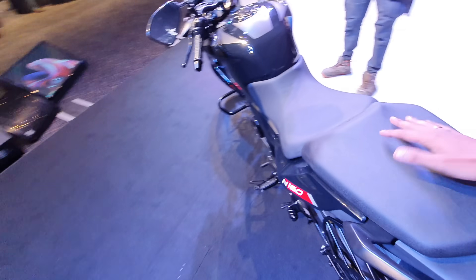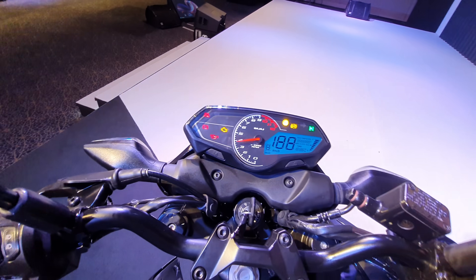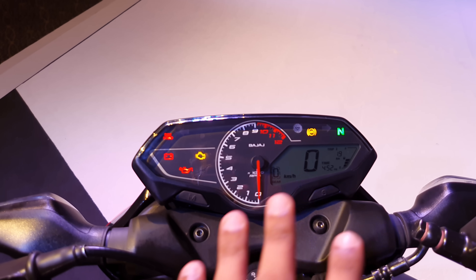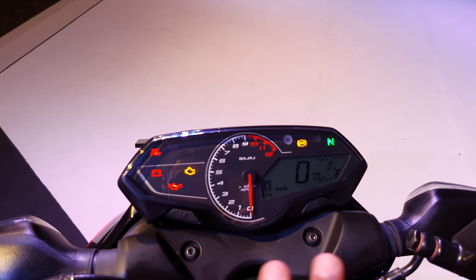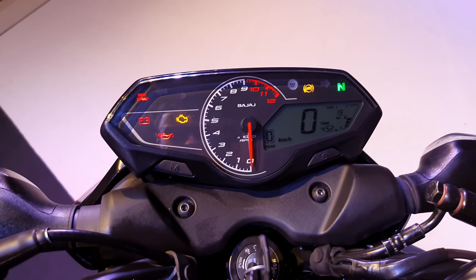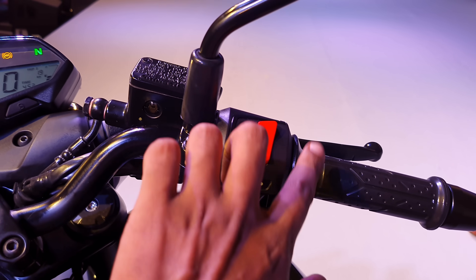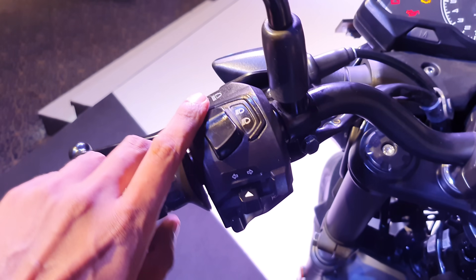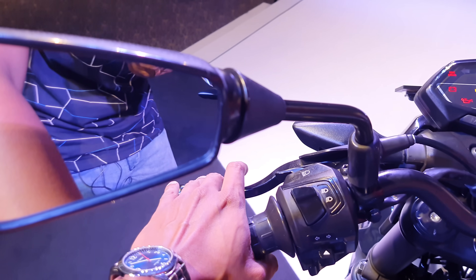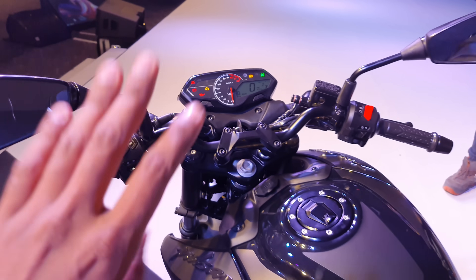The instrument cluster — we have ignition on, it's a full digital instrument cluster which has real-time mileage, average fuel economy, distance to empty, trip one, trip two, service reminder, etc. You can also see the oil check light, side stand indicator, etc. It's a bezel-less instrument cluster. The switchgear panel is very premium. One thing — the clutch is very light; I feel it has a slipper and assist clutch.